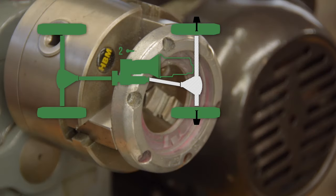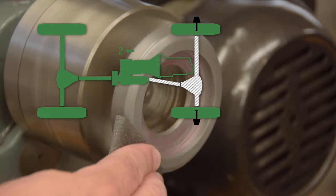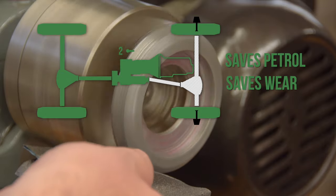So freewheeling hubs will reduce the amount of mechanical resistance as you drive along in two-wheel drive, with the hubs unlocked. Saves petrol, saves wear and tear.